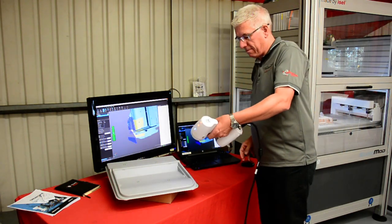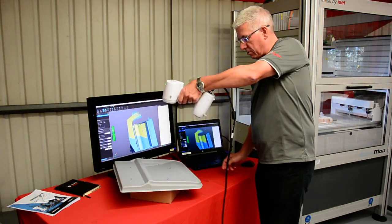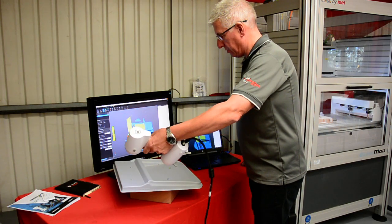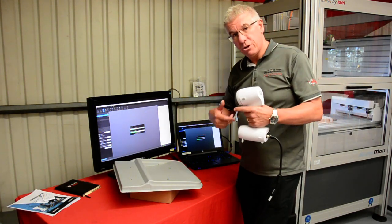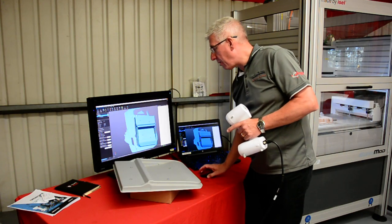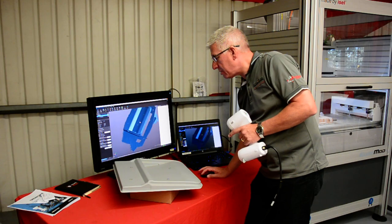Very quickly, stop the scanning. The software will now process this data and what it's going to do is create a three-dimensional surface. Here we now have our surface — you can see that's now creating three dimensions.